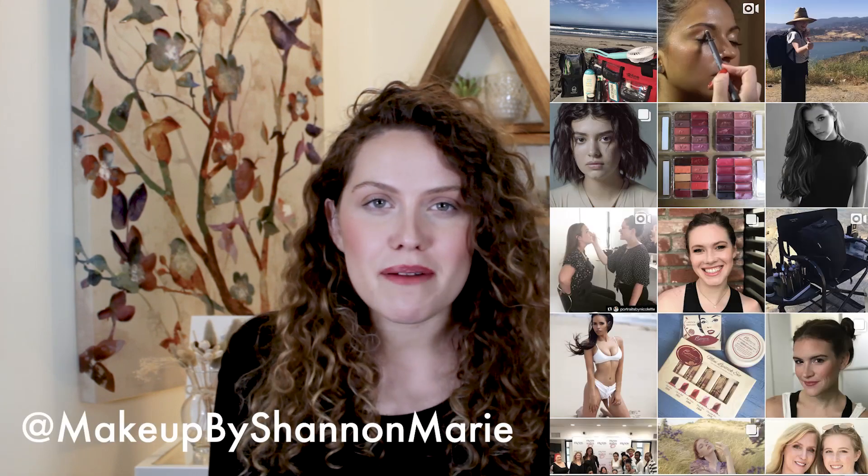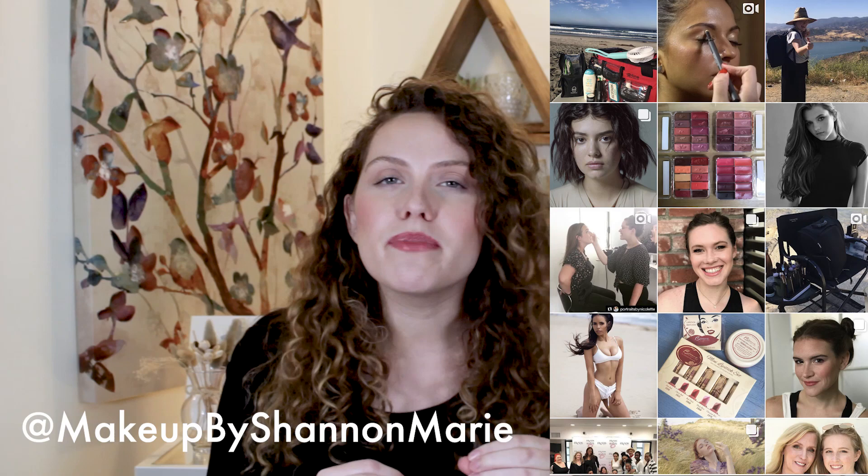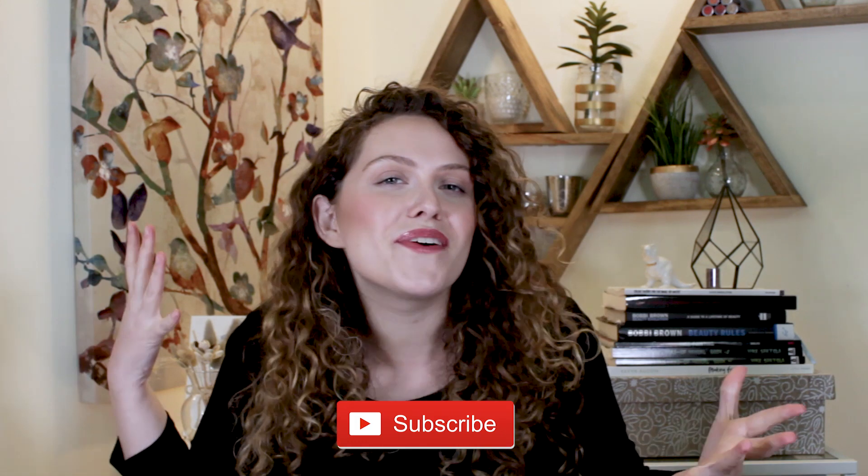Hey guys, what's up? It's Shannon. Welcome back to my channel. Today I'm going to be showing you guys this new face wash that I've been trying and loving. If you happen to be new to my channel, welcome. I'm a freelance makeup artist and licensed esthetician based out of Los Angeles, obsessed with simplifying beauty, making skincare easy, and giving you all of the information and tips that I have. If you enjoyed this video, definitely don't forget to give it a thumbs up and consider subscribing and hanging out more.